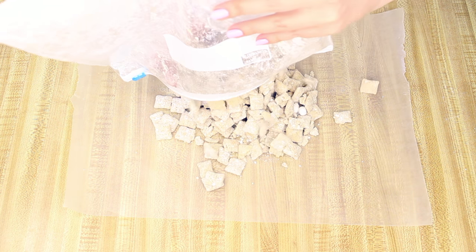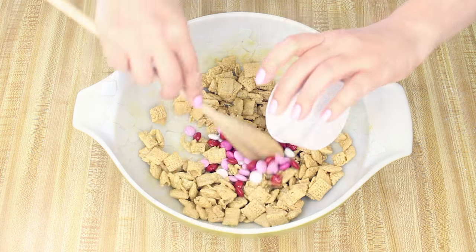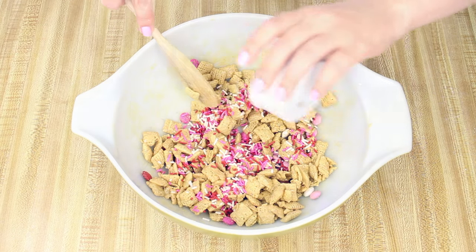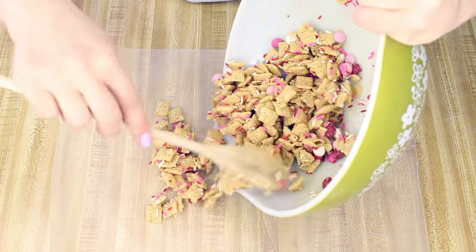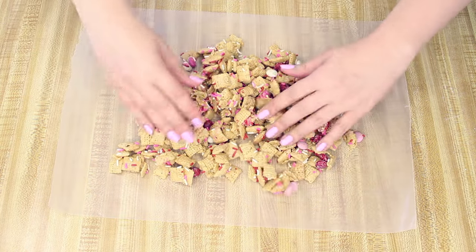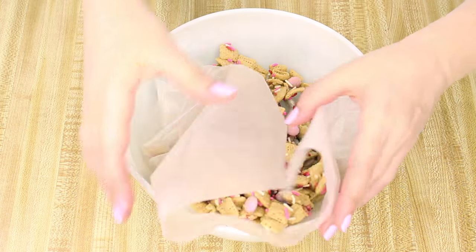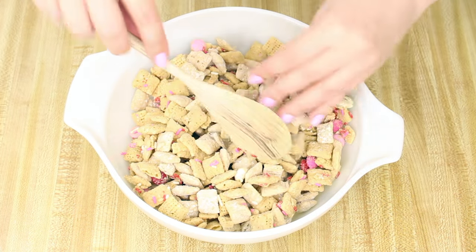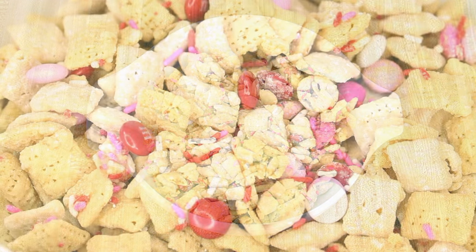Spread the coated cereal on wax paper or foil and cool for about 15 minutes. In the meantime, stir the M&Ms and sprinkles into the remaining cereal mixture, then spread that on wax paper or foil and cool for about 15 minutes as well. Once both are cooled, place both cereal mixtures in a large bowl, mix them together, and you're all set. It's best to store this in an airtight container.